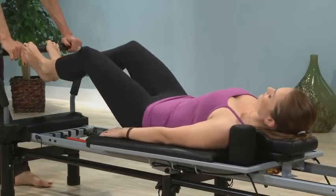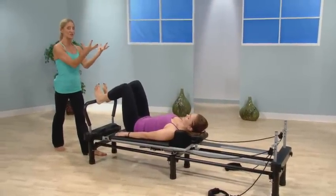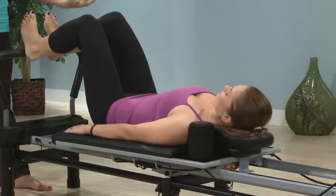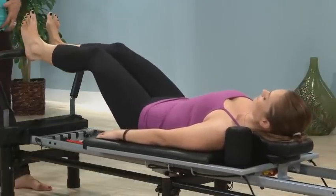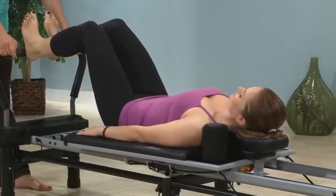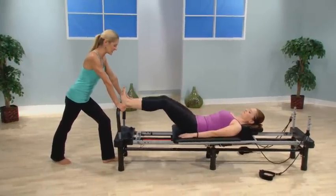Against the resistance — your DVD will tell you how many cords to use — you can look at your legs as three-dimensional and work inner thighs, outer thighs, glutes, quads, all of the muscles of the leg as you change positions, as well as learning how to stabilize the lower body at the same time.